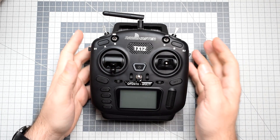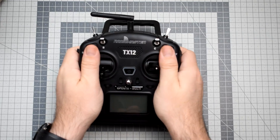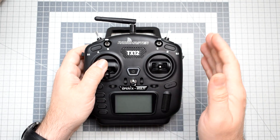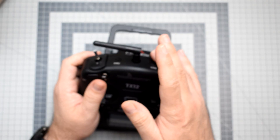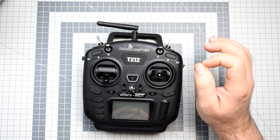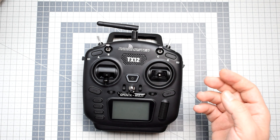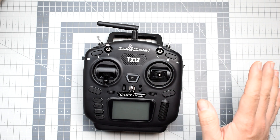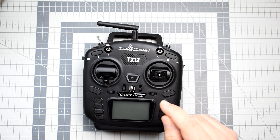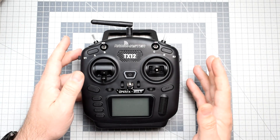Let's begin with the presentation of how the RadioMaster TX12 looks. It's really tiny — smaller than two palms of your hand. You can get it in your backpack, or maybe not a pocket, you would really have to have huge pockets, but in the backpack without a problem. It has something like a castrated multi-protocol module, because the multi-protocol module on this thing is equipped only with the CC2500 chipset. That means it can be used only with the most popular FrSky receivers and some Corona and really esoteric protocols. However, the main goal of RadioMaster was to give this thing compatibility with every FrSky-compatible receiver, which makes sense because FrSky receivers are the majority on the market right now.